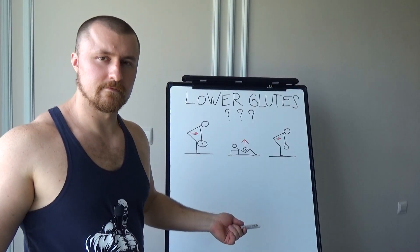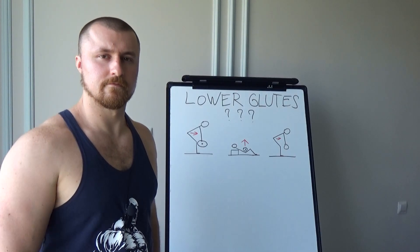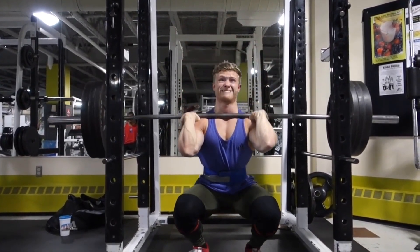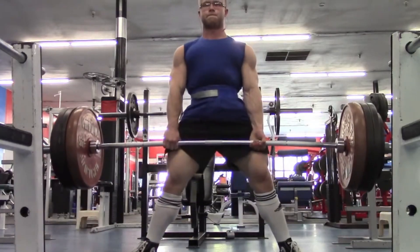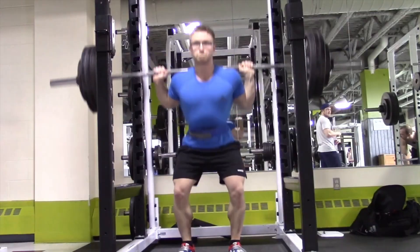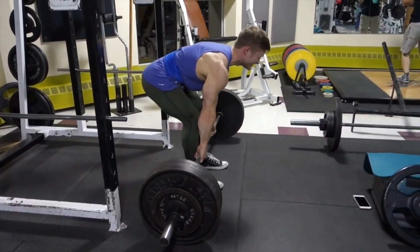Don't get me wrong — I respect Jeff as a lifter because he got jacked and strong while being natural, which deserves respect even with superior genetics. But he uses science as a gimmick, as a marketing tool to get more views and make more money — which I understand as a strategy, but I don't think it's fair. Life isn't fair though, and at least Jeff can afford his own gym while I can only afford a gym membership. Hit the subscribe button and I'll see you later.